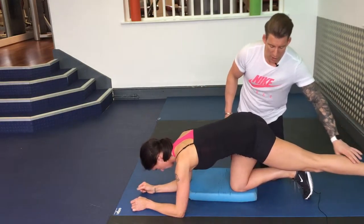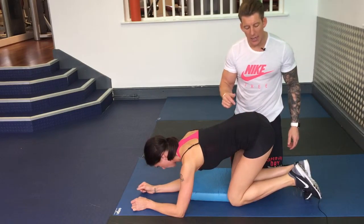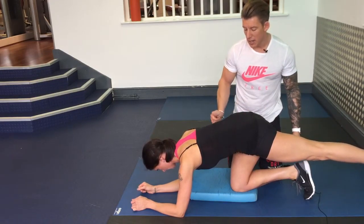Bring knee in line with other knee, so you're nice and flat through here, and kick out, toe down, hold there for a second, and release.